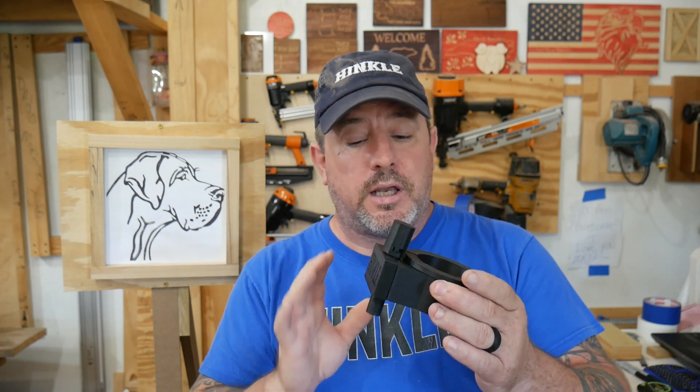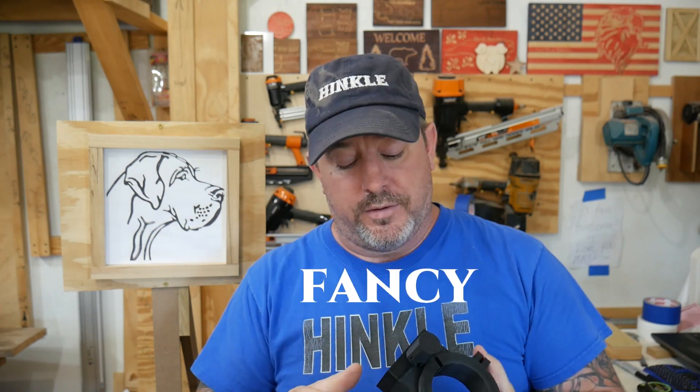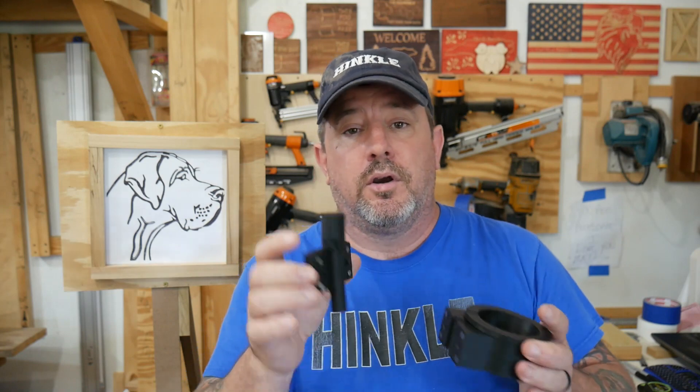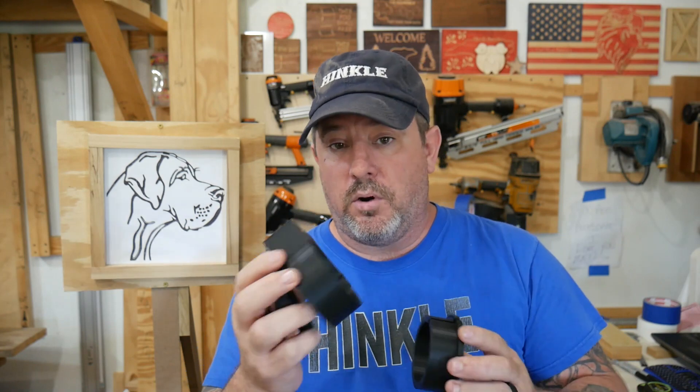He had enough foresight to think that you're going to have to change the marker, so he made the front plate — this one says 'Hinkle' on it, that's custom obviously. The solution to changing the marker without wrecking the Z zero? Simple: earth magnets on the mounting plate. And this will fit a Makita router or a DeWalt router — he thought about that too.